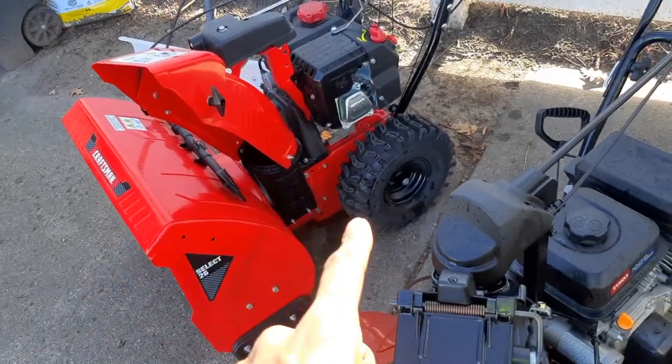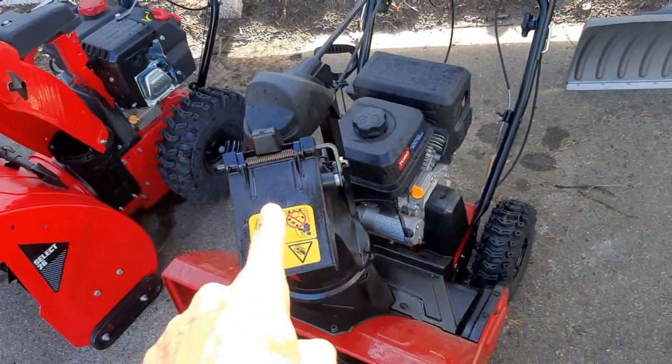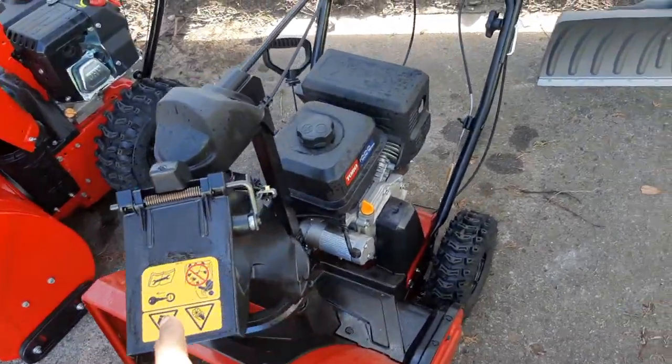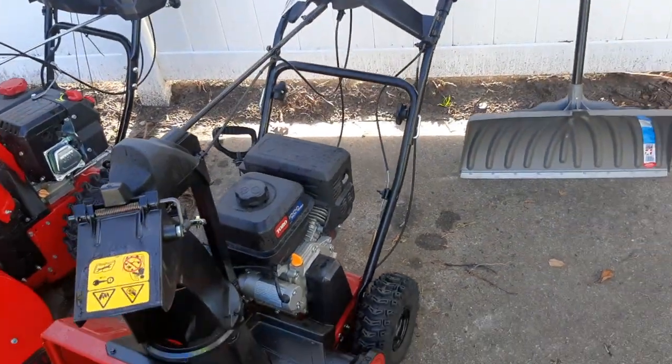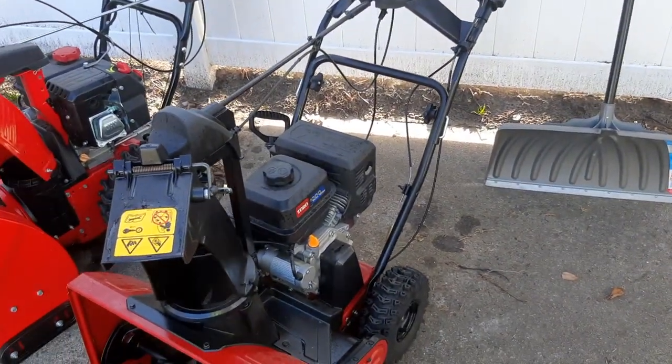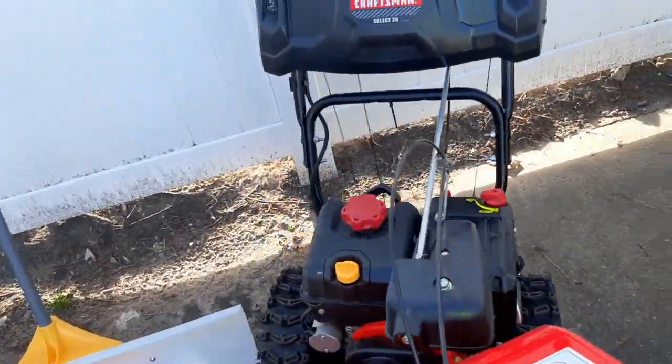You've got to keep an eye on the Toro and make sure you keep it oiled — as you can see, I just oiled this one. But overall, I think it's a great snow blower.